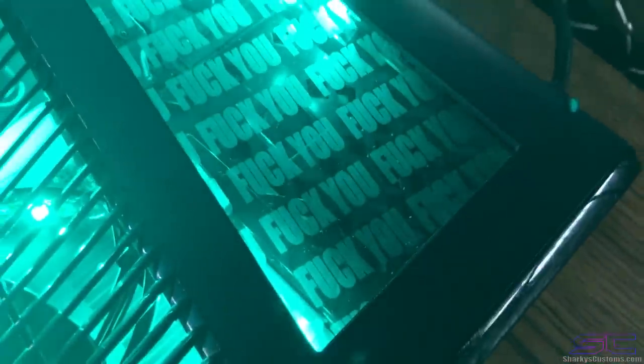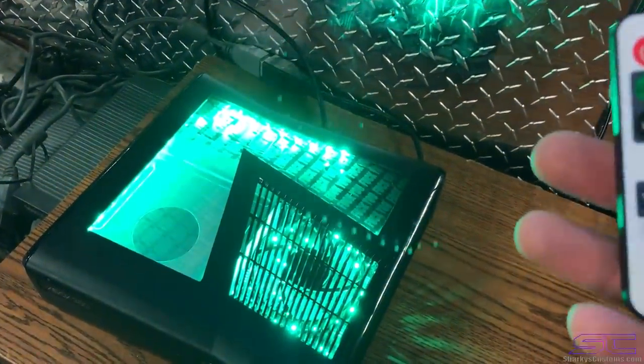It's plexiglass engraved and it boots fast as well, and it has this sweet remote. I want to show you guys the different modes real quick.